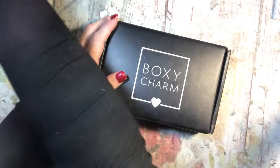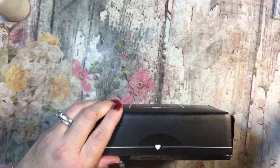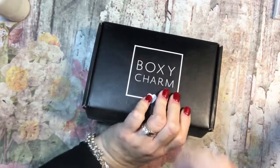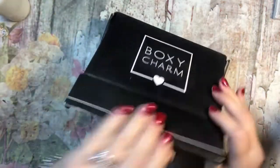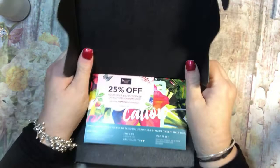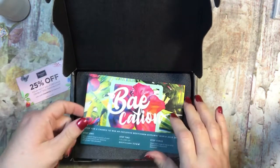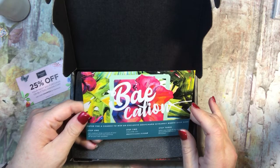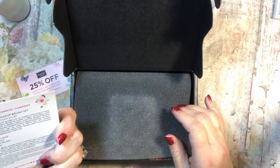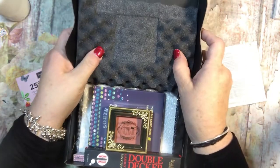Good morning everyone, it's Tammy and it's time to do a BoxyCharm unboxing. So let's see what I got. There's 25% off at Butter London — I'm not sure what that is but we will find out. Bay Creation is the name for this and it has the prices on this side, so I will go through that in just a little minute.